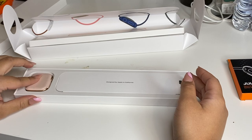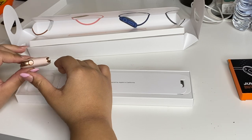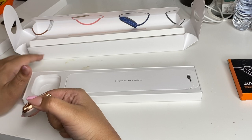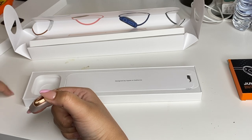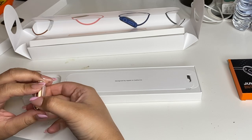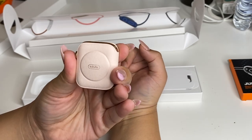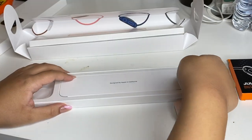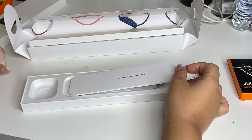Oh my god, why is this the cutest thing ever? I'm gonna keep this forever. Also — talking about keeping things — I have all of my boxes from Apple. I have my previous Apple Watch box, my iPad one, my laptop one, my AirPods one, my Apple Pencil one, and I think even the ones for my phones. I keep them all. And look — back here it has the size. This little thing is so cute because it's pink.